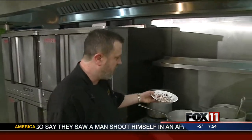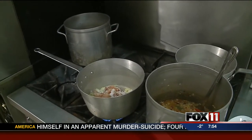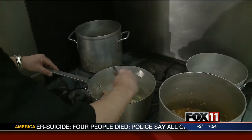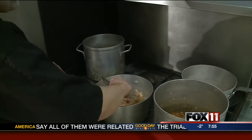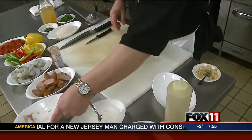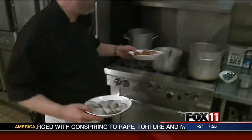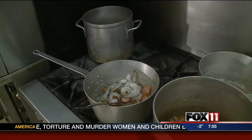Now after the onions and the garlic have caramelized a little bit, we're going to add our chicken and our flour. I'm going to stir that in a little bit and let that keep cooking. After that, we're going to add our sausage and our shrimp. Let those cook down as well.